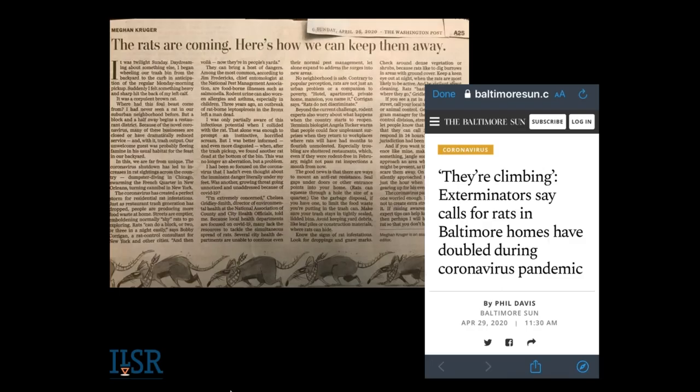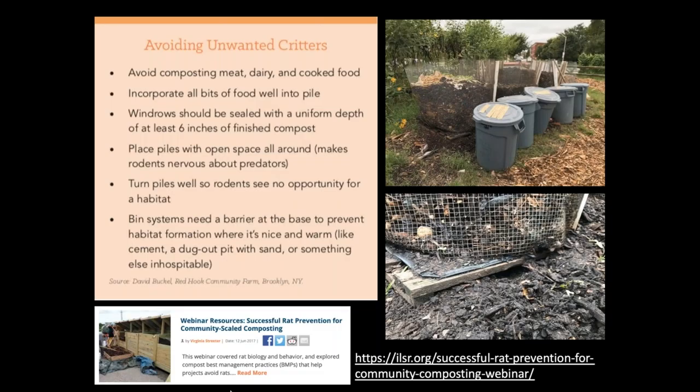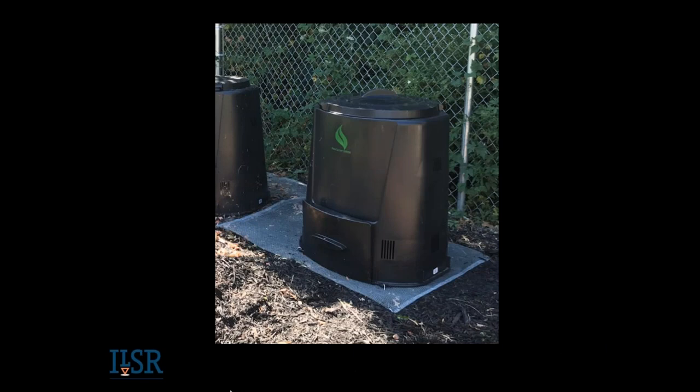Just a word about rats. Many of you may not be in an area where this is an issue, but near where I live in D.C. and Baltimore, so many restaurants are closed and rats used to feeding on those dumpsters are now increasing. Follow best management practices: avoid meat and dairy, incorporate all food into the pile, avoid clutter. Rats like clutter, so you want three feet of clearance around your system — don't put your bin right up against a fence. We have at least one webinar on successful rat prevention. Some systems come with bases, or you can put hardware cloth — quarter-inch — staked out with tent stakes underneath your bin.